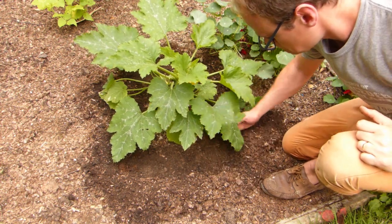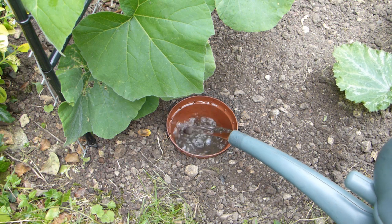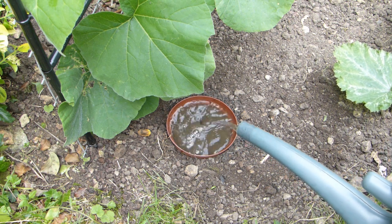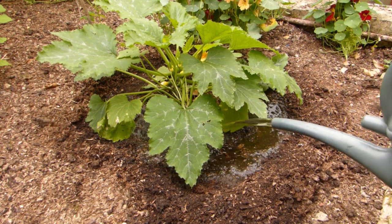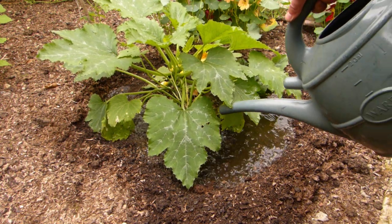Scrape soil into ridges around plants to create bowls to water into, or water into old pots or bottles sunk into the soil next to plants. That way the water will go directly to the roots where it's needed, instead of running away over the soil surface.